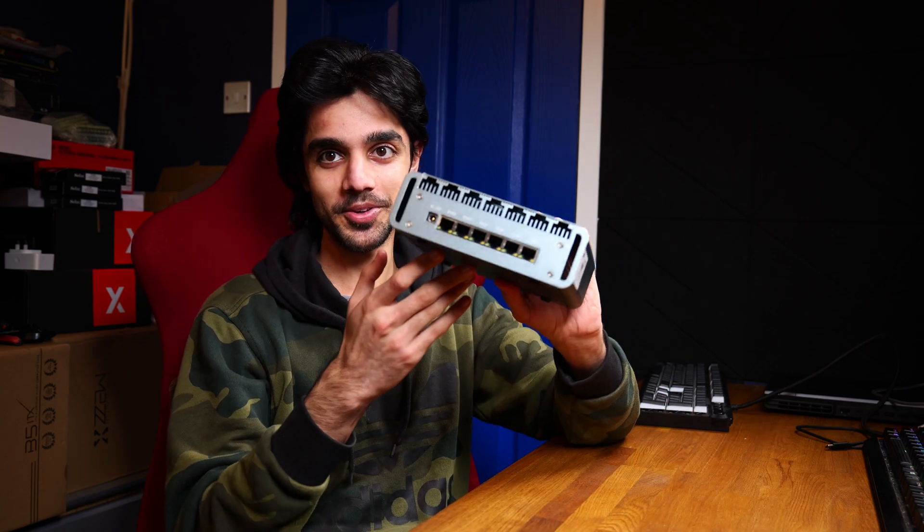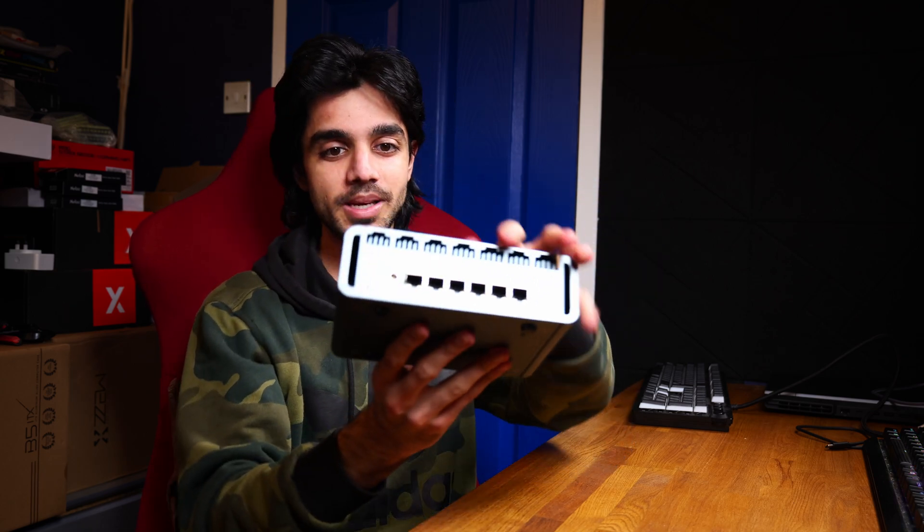Hello and welcome to VirtuOptech. In this video we're going to be doing a first look and review of this 6 LAN port mini router PC.